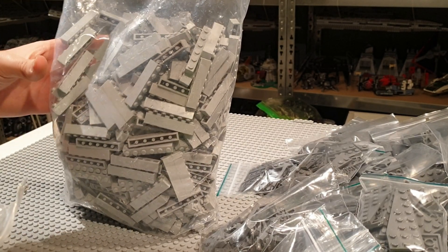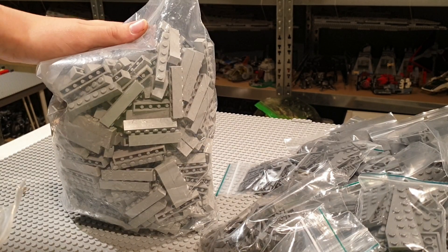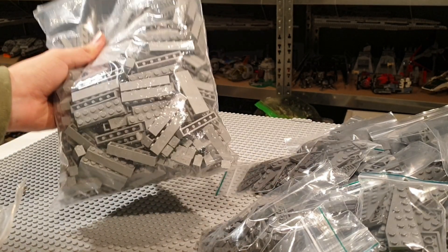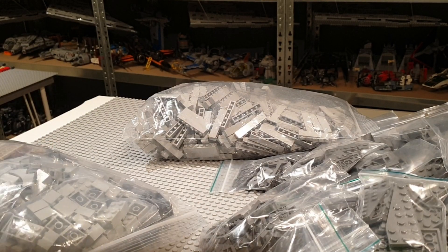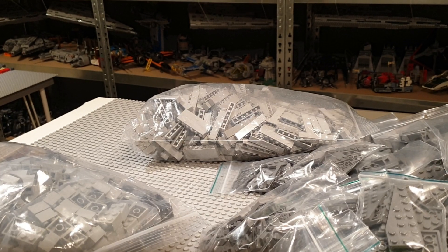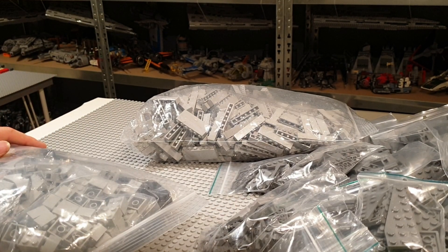You might be wondering — well, Minas Morgul was sort of green. It actually was a gray sort of castle, and before the Witch King of Angmar took it over it was sort of whitish. But it was actually gray in the movie and had a sort of green glow to it. That is why I decided to buy these 1x6 light bluish gray pieces and build everything in light bluish gray. There are also a lot of pieces which you can't get in sand green color, which is frequently used in the LEGO Lord of the Rings theme — I couldn't get any round pieces in sand green.